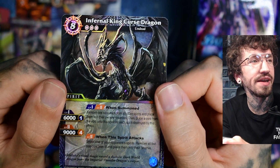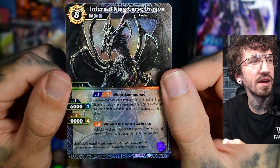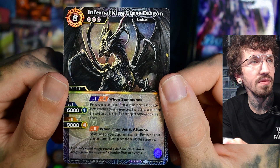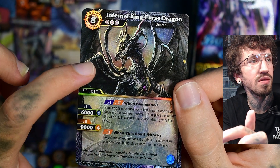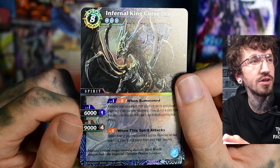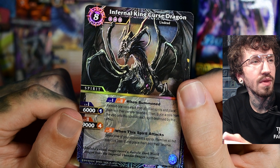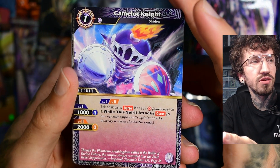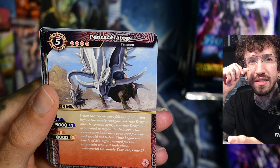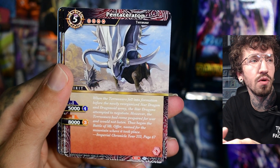Infernal King Cursed Dragon — yeah, I really like this one. Looks like a mix of a dragon and a spider — these things look like a spider, which is a cool design choice. Gives me some Skittles vibes — Skittles from Magic the Gathering. If you know Magic the Gathering you probably know the card — it's a black dragon with a name like Scatics or something, but people always call him Skittles.